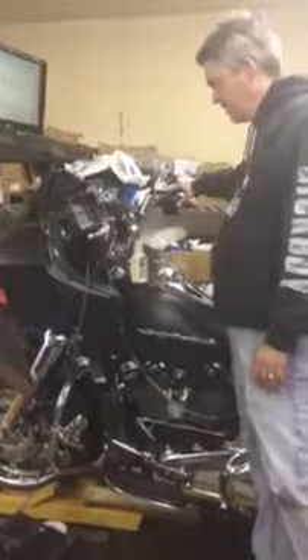Hi, this is Chris Waddell from Cycle Solutions. We just got done installing a T-Man 200 cam with our D&D exhaust and Thundermax on our '17 Road Glide. We're going to run it. Man, does it sound good.